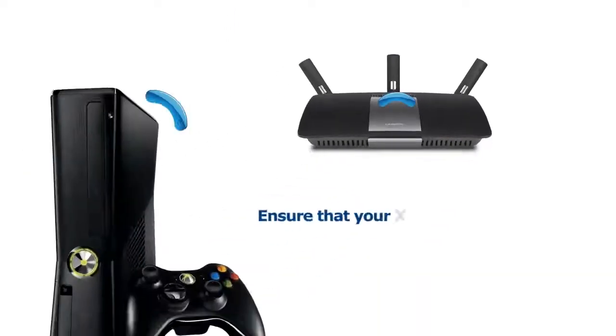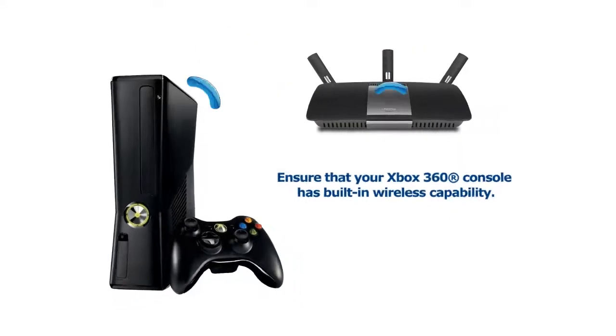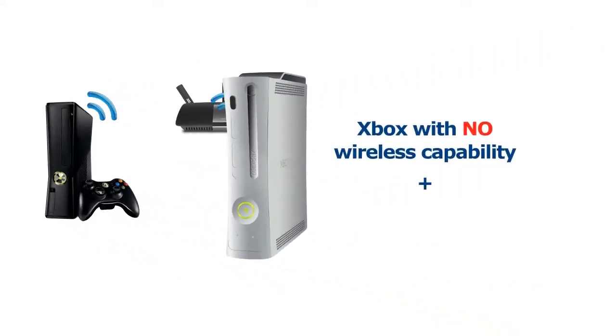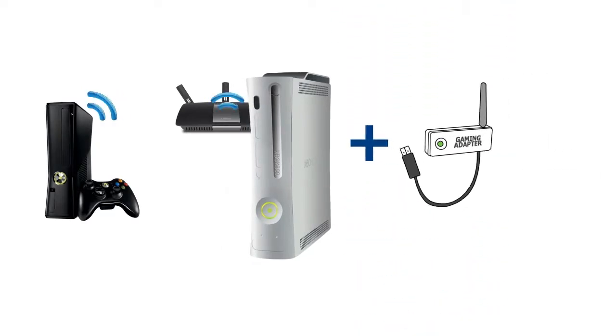Finally, ensure that your Xbox 360 console has built-in wireless capability. If your Xbox 360 does not have wireless capability, you will need a wireless gaming adapter to connect the console to the wireless network.